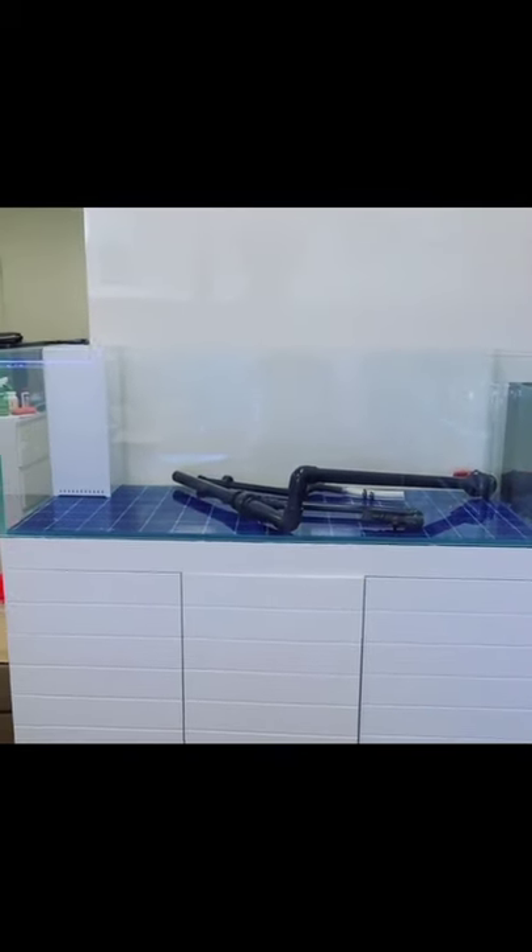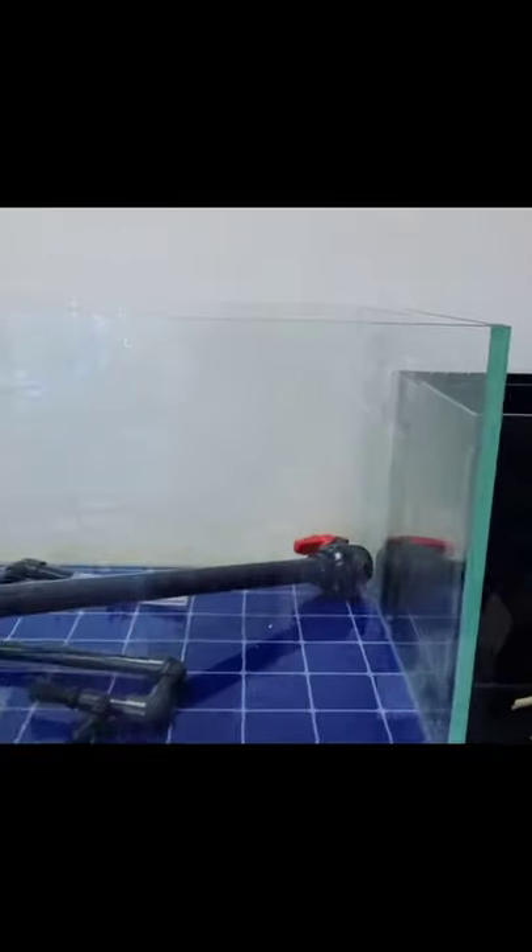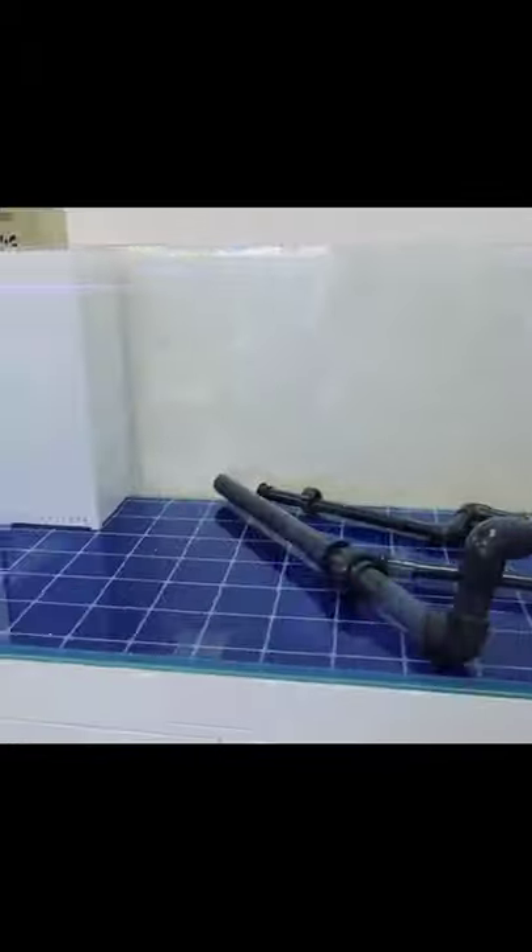Finally, we just received our new generation fish tank. It's with a super white glass — look at the glass, beautiful, HD, very HD.